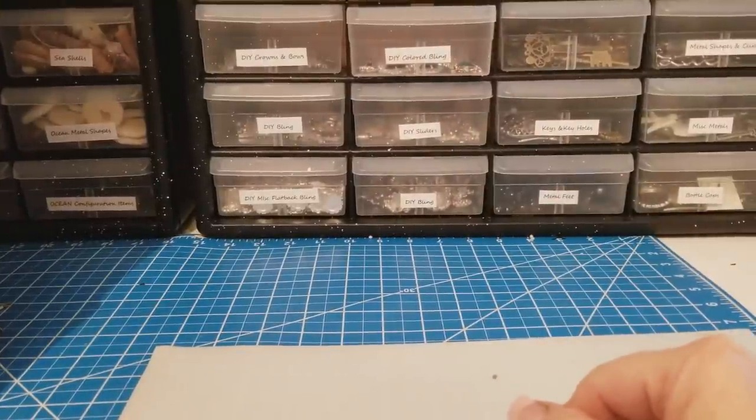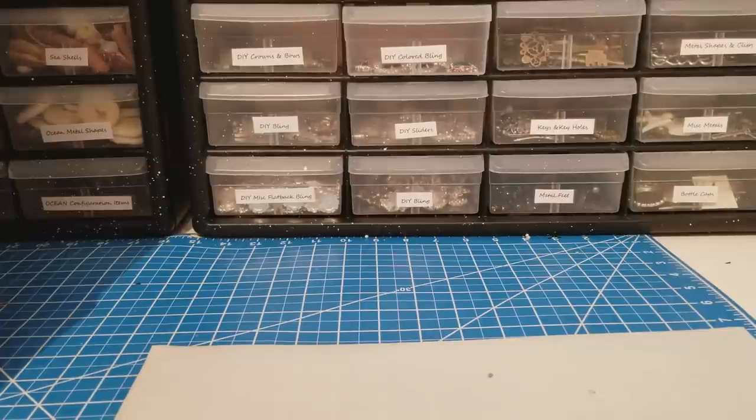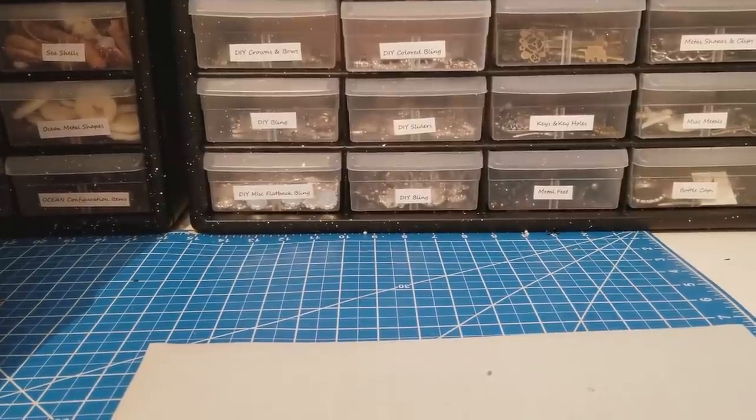Hey guys, today I'm going to share with you my design team package for February for Scrapbooking with Me.